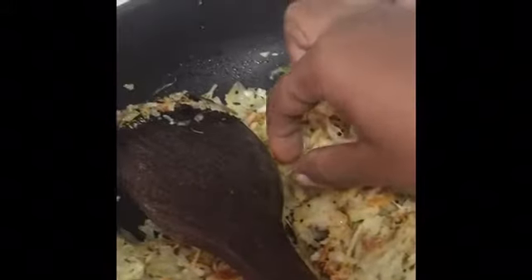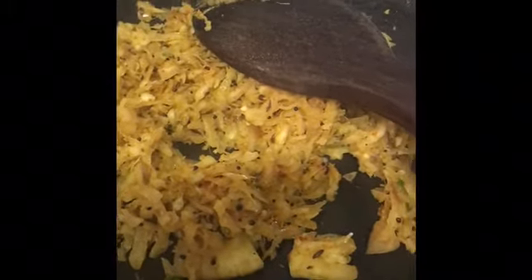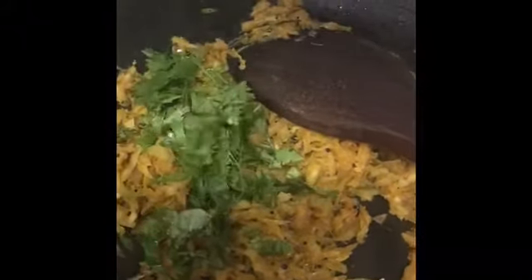Now I am going to fry this properly till the water gets evaporated. Fry it properly and the radish should become soft. As you can see, it has become soft and the water has evaporated properly. Now I'm going to switch off the gas and add coriander leaves to this.